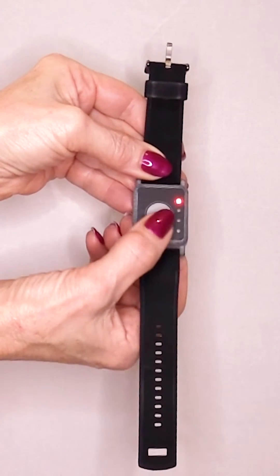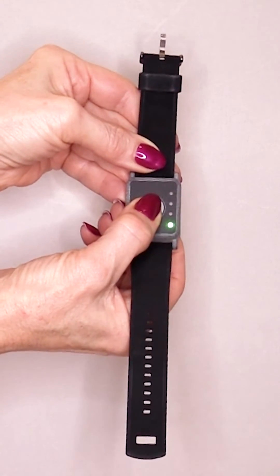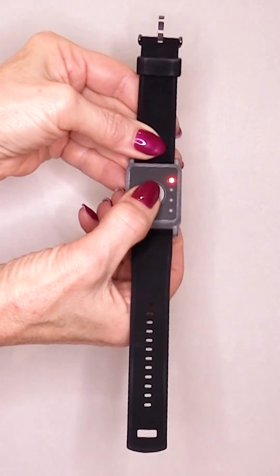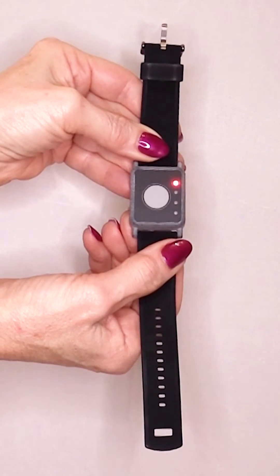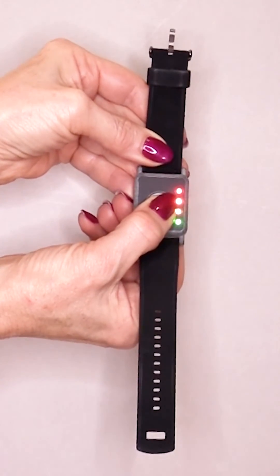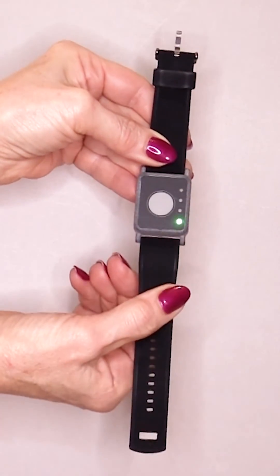Next, you can set the level of vibration of your choosing on this device by pressing the center button to toggle through the LEDs. Essentially, the green light will set the device to the lowest vibration level, as the red light will set it to the highest. Next, you will need to hold down the button for two seconds to set the vibration level. Once you have set your desired levels, hold down the button for five seconds to exit program mode.